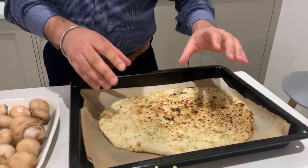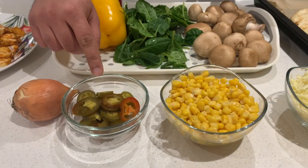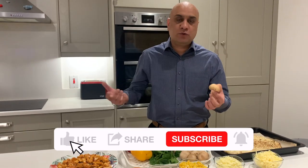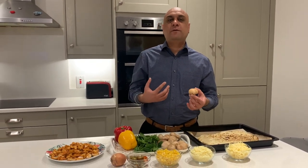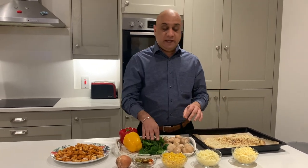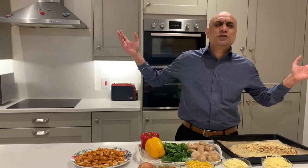What you need for this is garlic and coriander naan — a plain simple naan will do the job. You also need mature cheddar, sweet corn, jalapeños, one onion, and brown chestnut mushrooms, which contain vitamin D and protein. Especially in colder countries, people like myself really do not make much vitamin D from the sun, so these are a really good source.